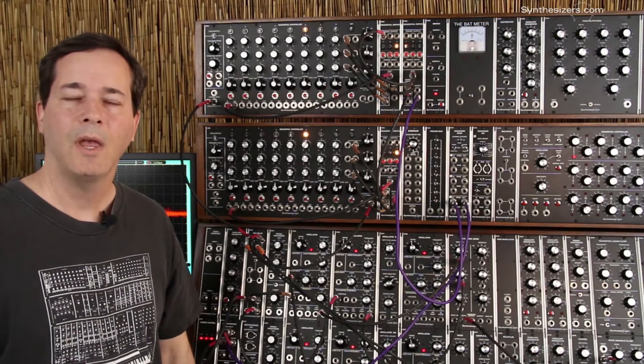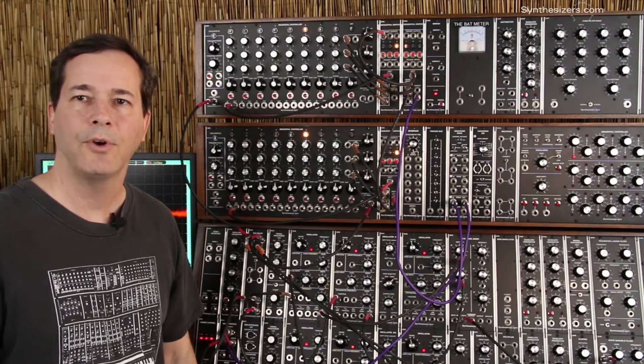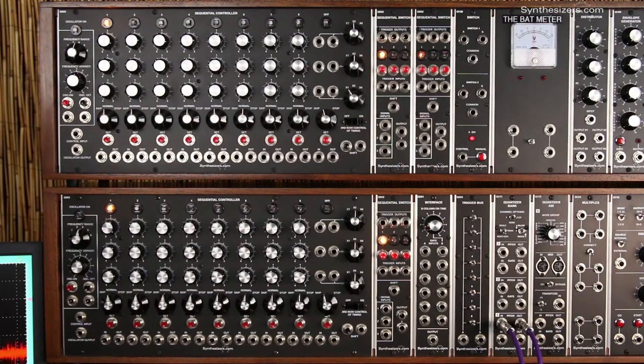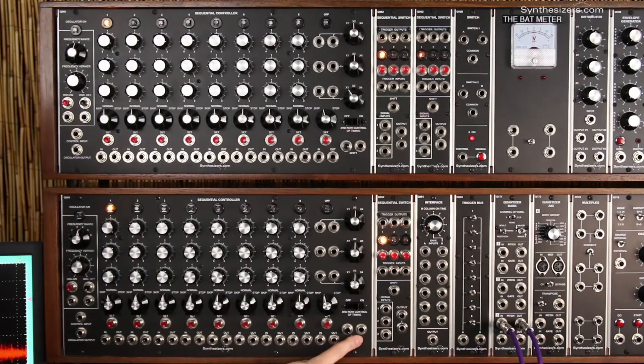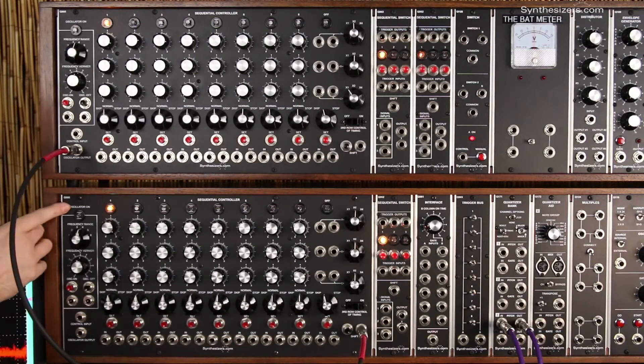I'm Roger with Synthesizers.com. Here's how to use two Q960 sequencers together to get up to six rows of output or sequences up to 48 steps. On most dual sequencer patches, you're going to want both sequencers to drive at the same speed. To do that, we'll use the oscillator of the first sequencer to shift the second sequencer. We'll patch the oscillator output into a multiple because we're going to need the oscillator for the envelope generators and over into the shift. Now when I turn on this oscillator, both sequencers will drive at the same speed and they'll be synchronized.